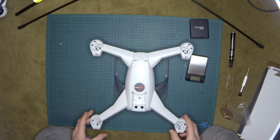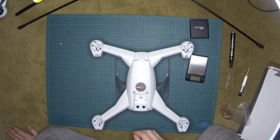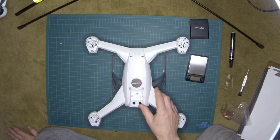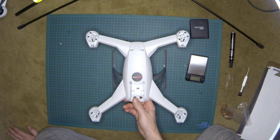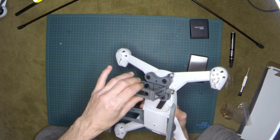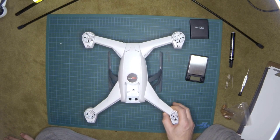First, I want to know how to find the best place to add any weight on this quad, and second, to make sure these motors can handle more weight. On Blade's website and on the web there's no indication of how much weight these motors can lift. The 350QX is about 24 oz (680 grams), the GoPro is 75 grams, and the gimbal is about 40 grams — so out of the box you can add roughly 100 to 150 grams. But a brushless gimbal is way heavier than that.